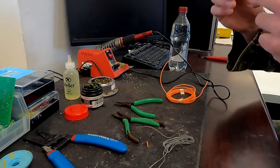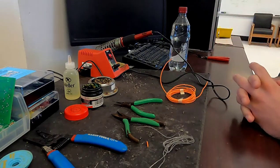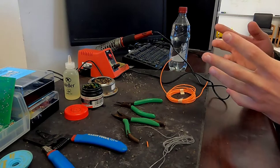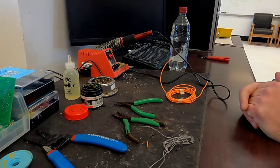First things first, you always want to make sure you have eye protection on of some kind. Also, in this classroom when we're doing soldering inside, we have specialized stations that have vents, so you always want to make sure you turn those vents on before anything else.